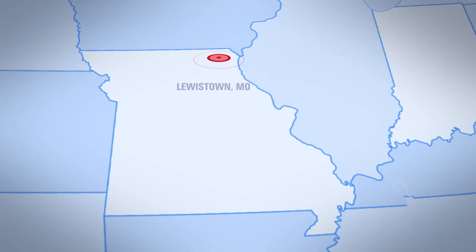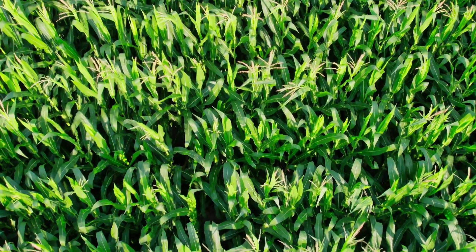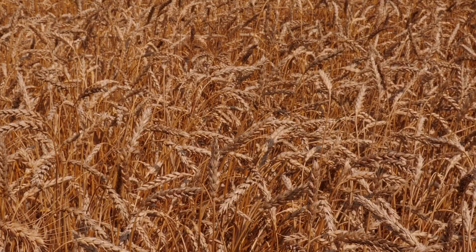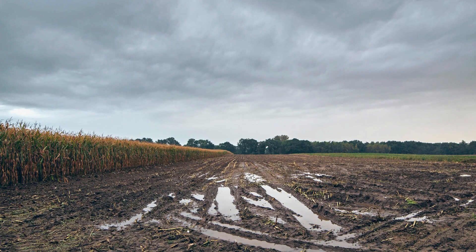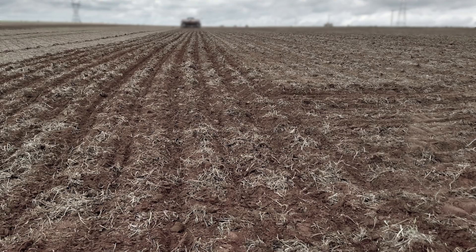My name is Trevor Jaco. I farm here in Lewis and Knox County, Missouri. We grow corn, bean, and wheat rotation. Our biggest challenges are erosion control and compaction. Compaction has been a big concern for us for several years. We noticed we had some pinch row compaction issues — the rows running between the duals.